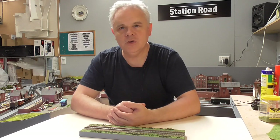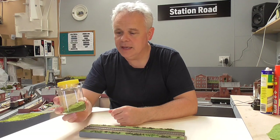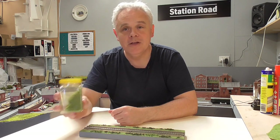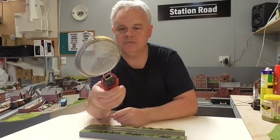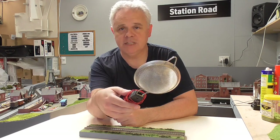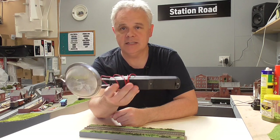To use static grass you need a static grass applicator. The static grass itself is reasonably cheap, but the problem is the applicators are very expensive — you're talking possibly 80-90 pounds for one. So I converted an electric fly swat with a metal sieve on it, and this actually works pretty well. The fly swat was about $10, maybe 5 pounds, and the sieve a couple of dollars. So for under 10 pounds I made this and it works quite well.